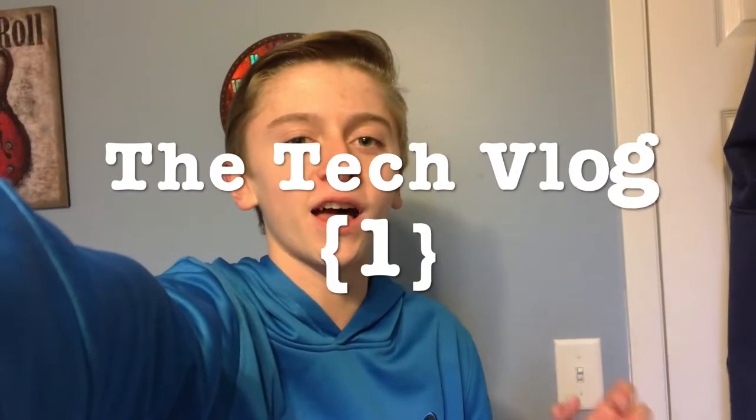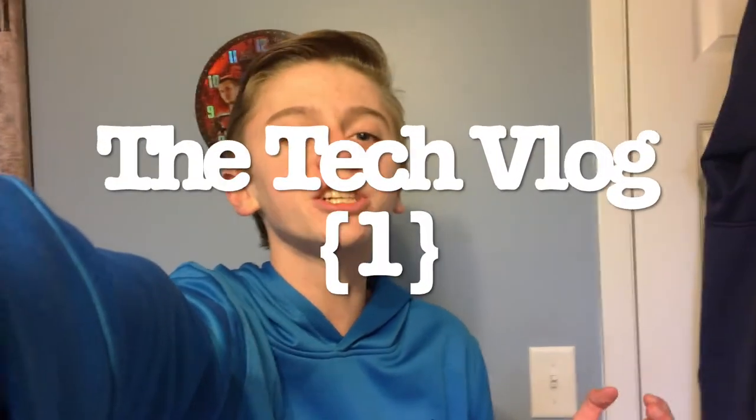Hey guys, welcome to a tech vlog. Today we're going to be heading to Best Buy to check out as much tech as possible. This definitely includes multiple digital cameras and even the iMac Pro and maybe even more. I am so excited to head there, so without further ado, let's go.